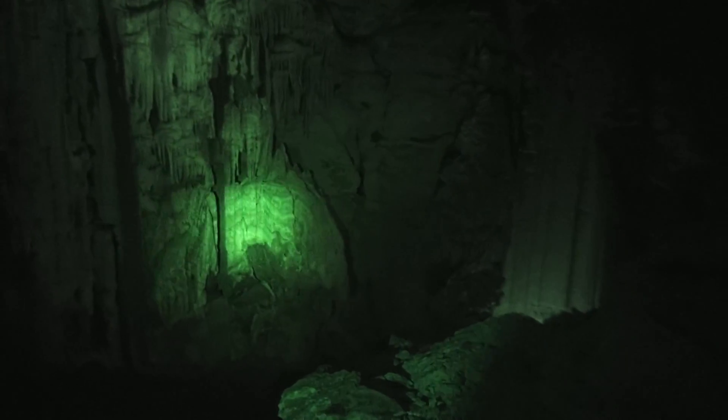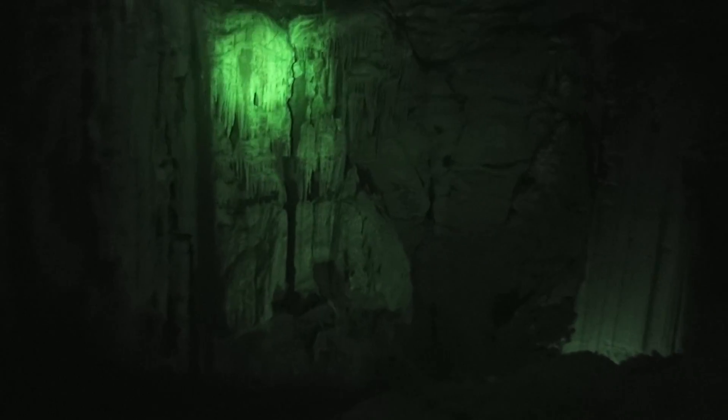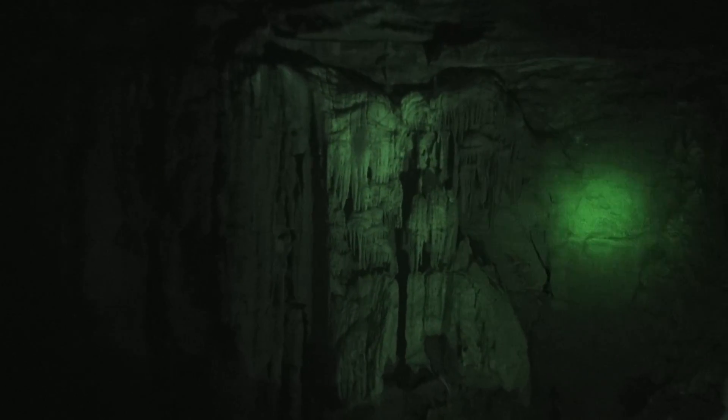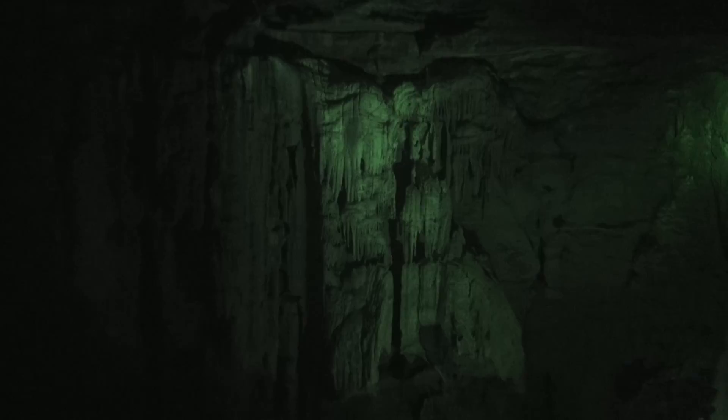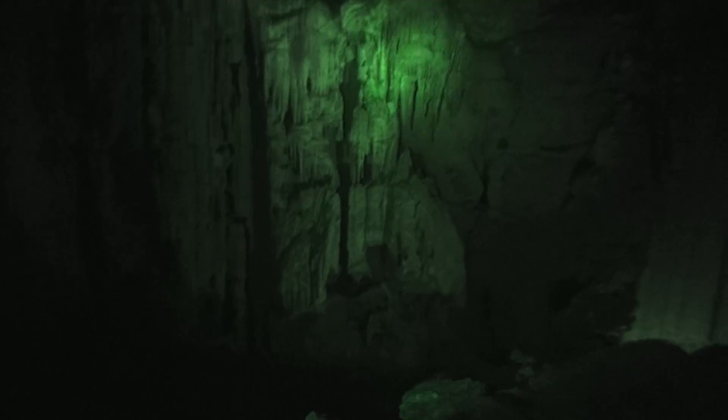On this wall, this is what we call re-solutioning. These are solution tubes here — we didn't drill those out. Water can also destroy our formations. Water at one point in time was gushing through here, and instead of depositing minerals, it was washing minerals away, breaking them down. So it was washing away these formations here.